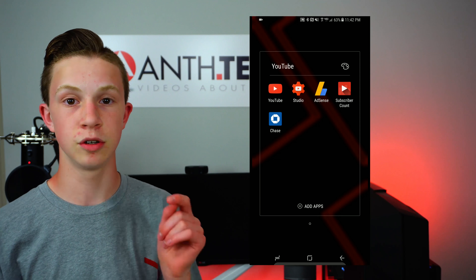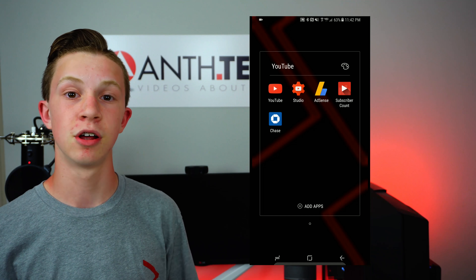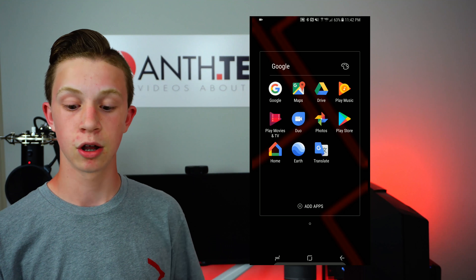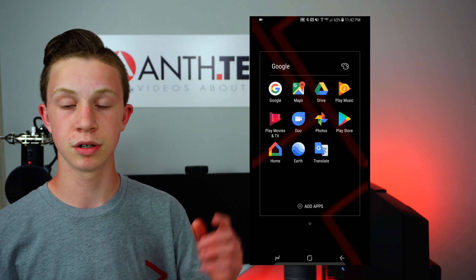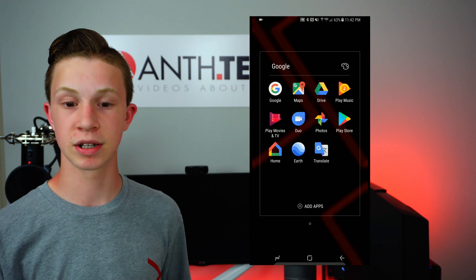In the YouTube folder is the YouTube app, Creator Studio, Google AdSense, and Subscriber Count so I can see what's going on, and also Chase. In the Google folder is Google Search, Google Maps, Google Drive, Play Music, Play Movies and TV, Google Duo — which I don't really use but it's still in here — Google Photos, the Play Store, Google Home, Earth, and Translate.